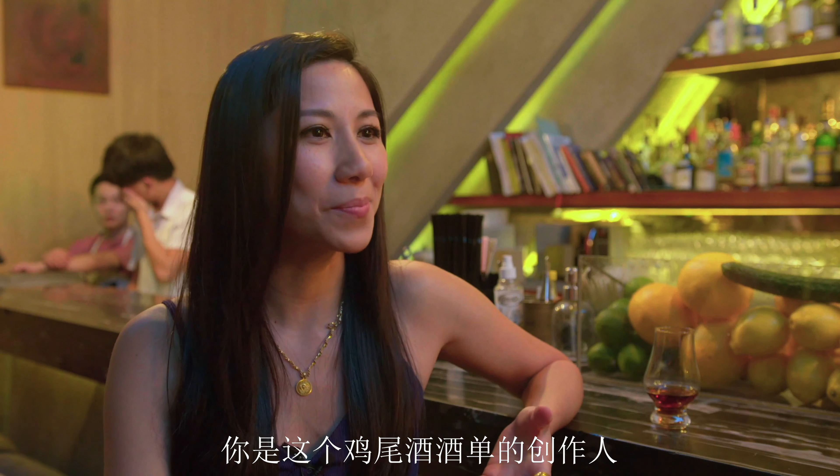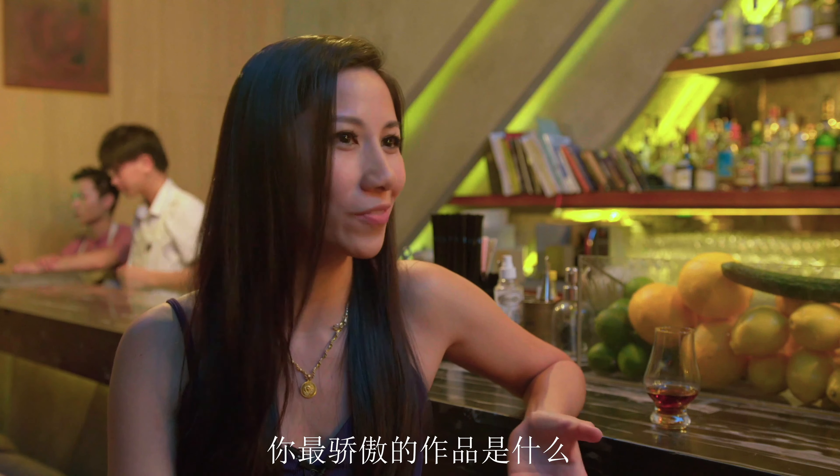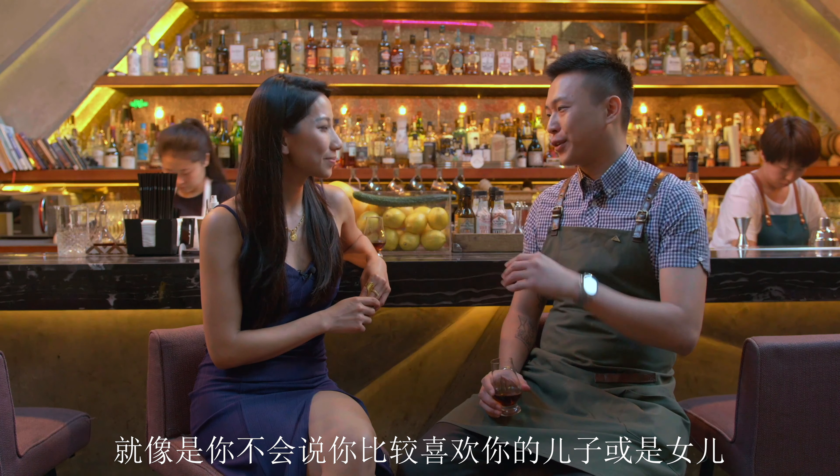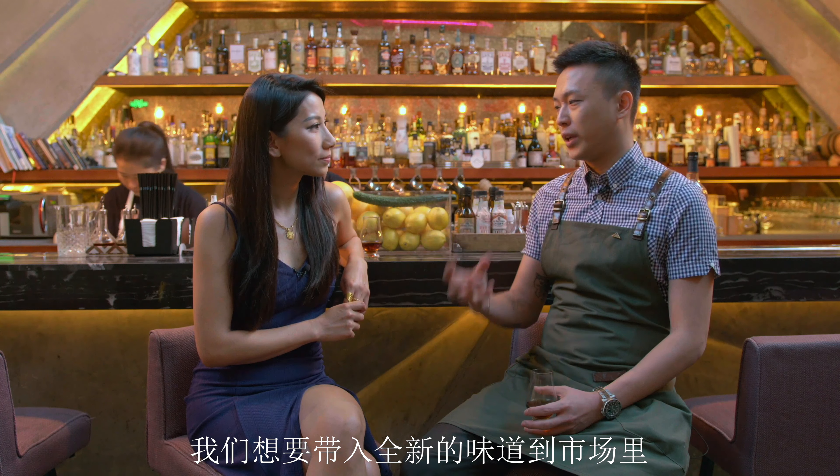Paul, you're the mastermind behind this cocktail menu. What is your proudest work of art? They are all my babies — you can't say you like your son but not your daughter. All the creations come from different situations and have different stories behind the drinks. We're trying to bring new flavors to the market. We are the first bar in Beijing doing the sous-vide thing — we use the vacuum bath to get different aromas and consistencies into the drinks.